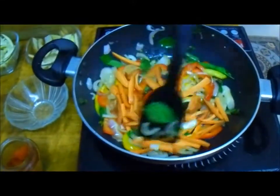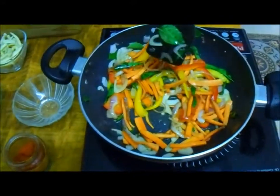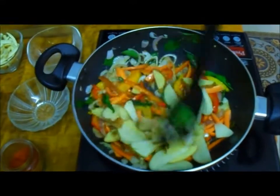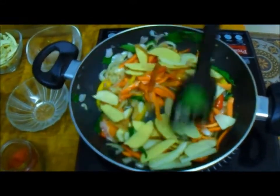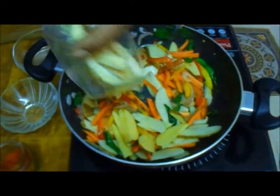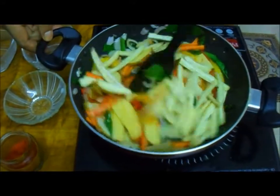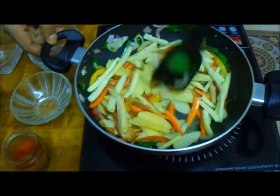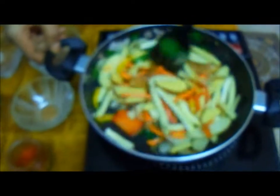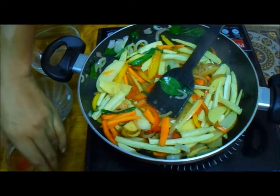Now we are adding the rest of the vegetables. We've added carrots, and once the carrots get a little tossed, I'm adding the sliced potatoes. I've added the potatoes along with the skin because I love the crispiness that gives. Next, the baby corn strips are also added. Now you can see the colorful vegetables — carrots, baby corn, potatoes, capsicum, and onion.